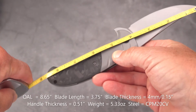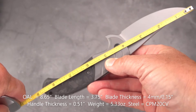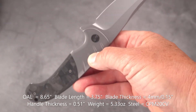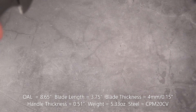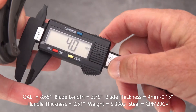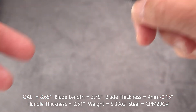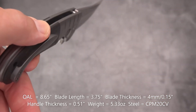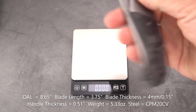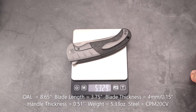For measurements: overall we have very close to 8.65 inches — we'll call it 8 and three quarter inches. The blade is 3 and three quarters with a cutting edge of 3 and three quarters. Blade stock is 4 millimeters. Angle thickness is 0.15 inches, handle thickness 0.51 inches. It is a drop shut knife, by the way, with a weight of 5.32 ounces. So a good size knife.